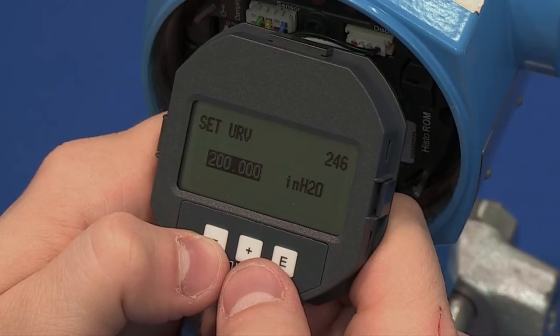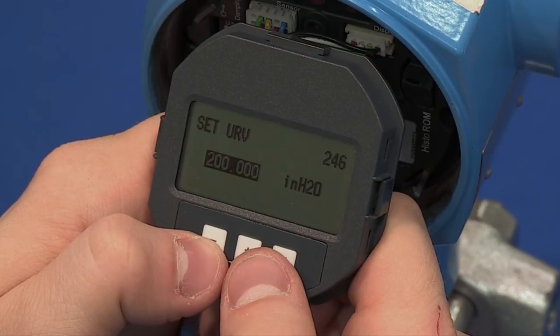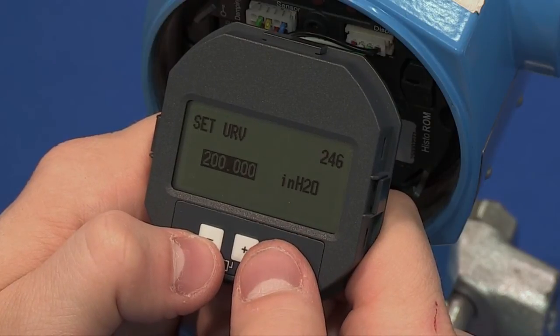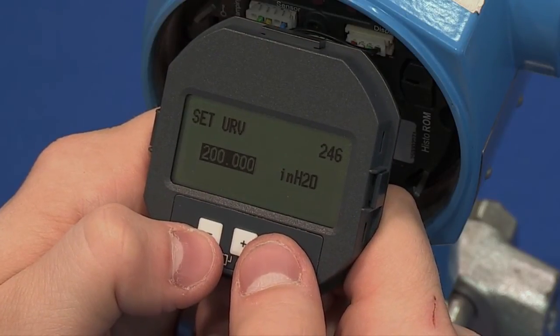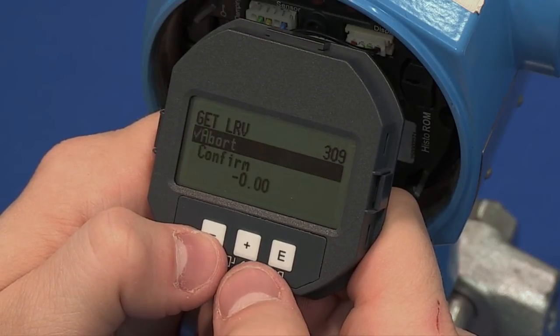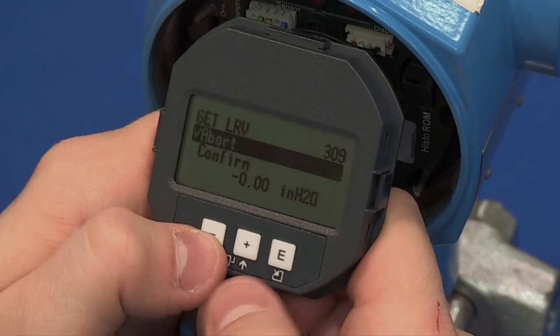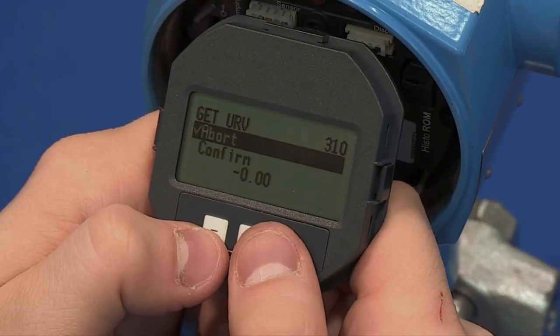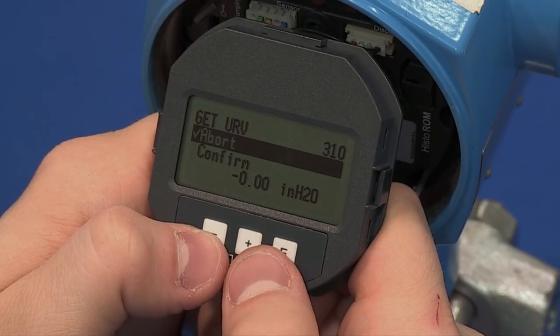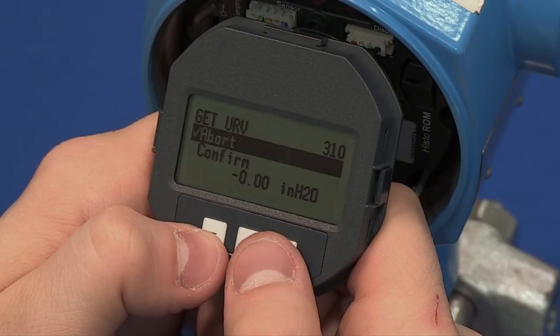Set URV. This is your 20 mA value and max pressure. This value cannot exceed the pressure listed on the transmitter nameplate. The next parameters will be Get LRV and Get URV. These are used if you will actually be applying the minimum and maximum pressure to the device. This is called a wet calibration.